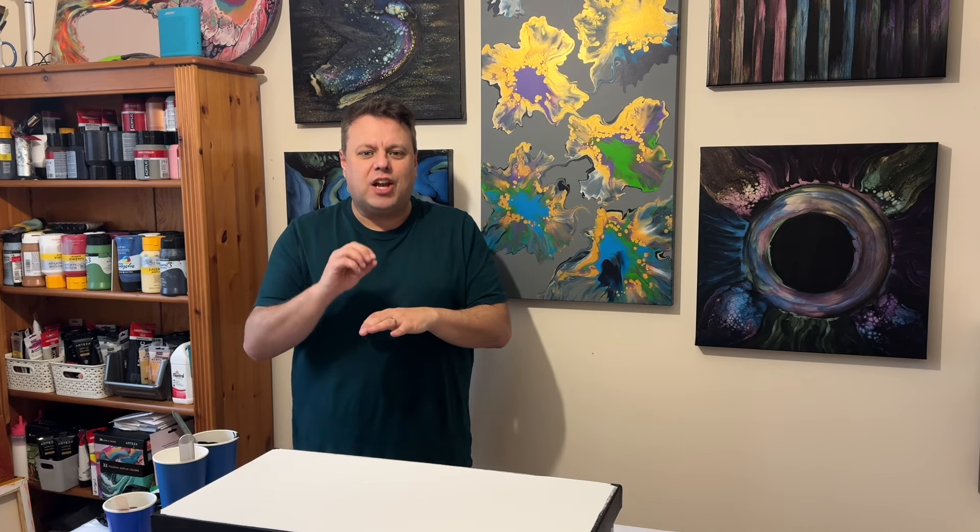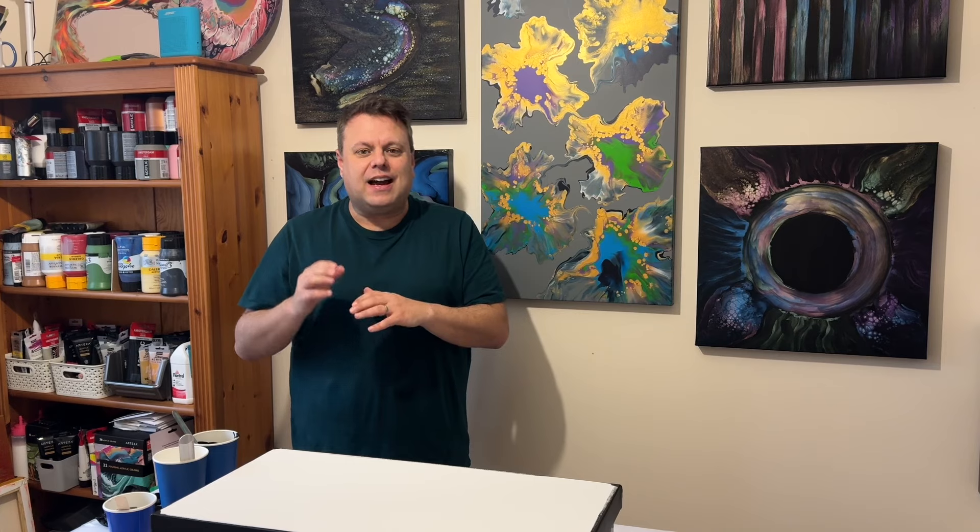Hi everyone, welcome back to my channel. Thank you so much for joining me today. So today is a commissioned piece — my mother-in-law has asked me to create a piece for one of her best friends. I'm using black, white and grey. I'm going to use a marble and swipe in some lacing detail. I'm going to stretch it out by tilting the canvas from side to side and arranging the composition to show a creation of lines, block colour and lacing. Let's see what we can create.